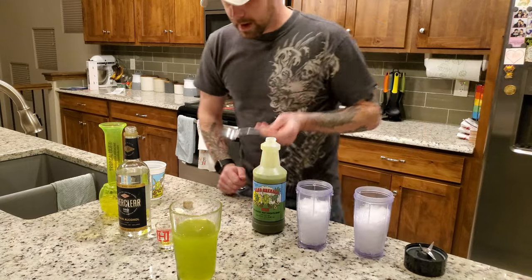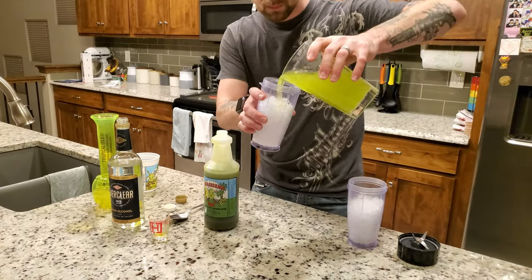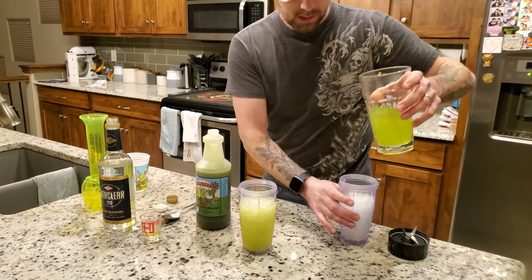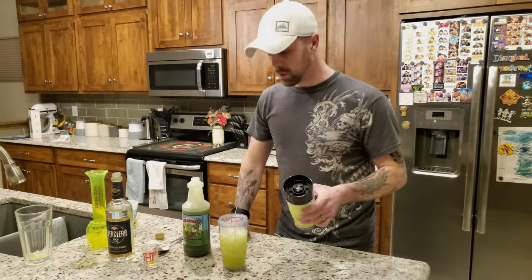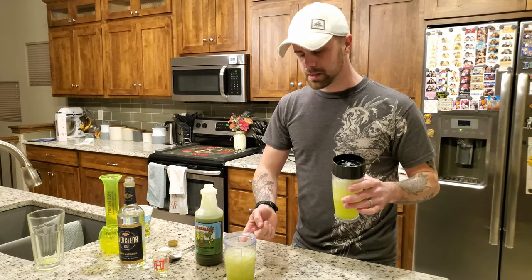Now you will have to split it half and half. I'll do my best to do that here — that might make a huge mess. If you want more of a slushy drink, kind of comparable to what you had in New Orleans, you can add more ice if you want to.